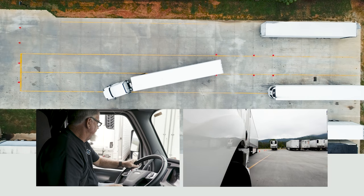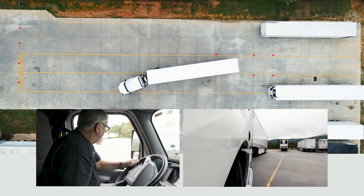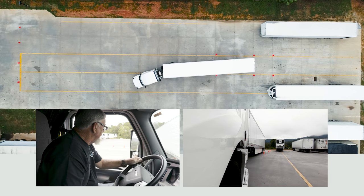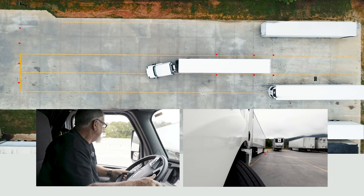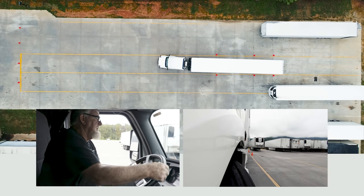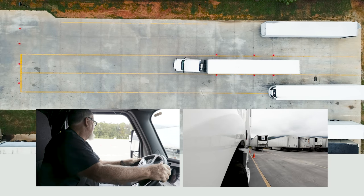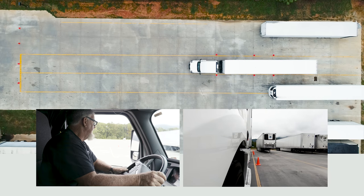Watch the rear tandem of your trailer as you're backing up — make sure that you're not going to ride over the cones. You want to maneuver your trailer into the opposite lane. As you come back, once you're set, straighten your truck and trailer out.